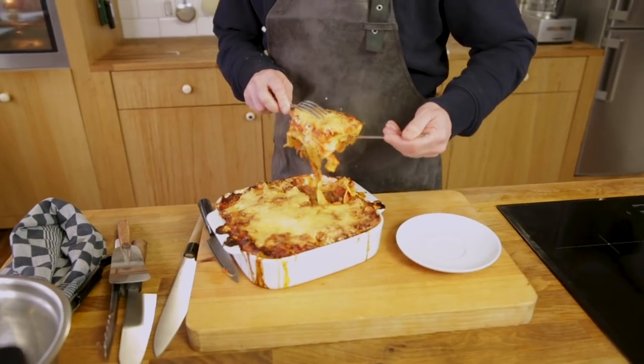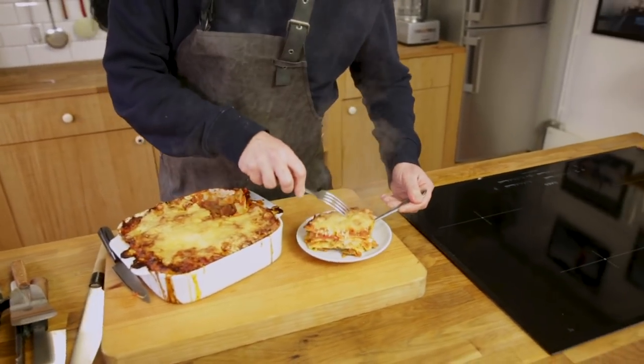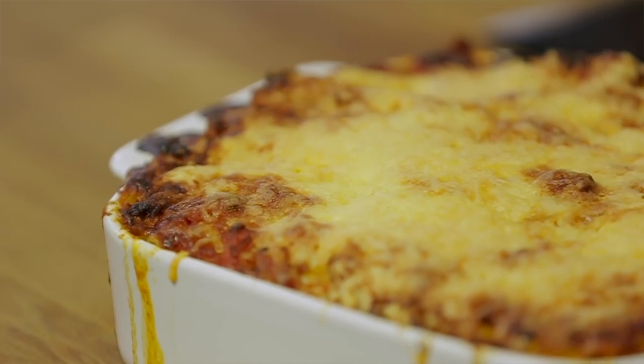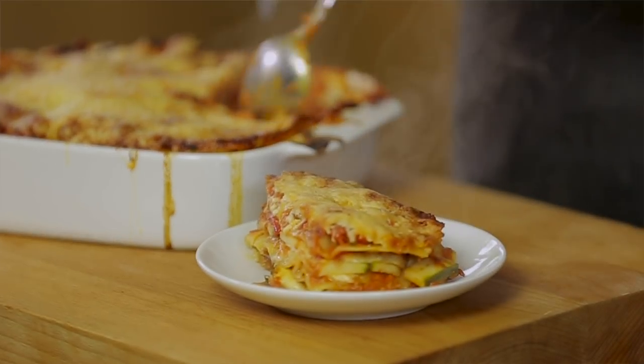Okay guys, time to eat! Let's give it a taste. Tuna lasagna — it's lovely! You can taste all these different layers: the pasta, big chunky pieces of tuna, the veggies, and that smooth sauce with the sweetness of the pepper and paprika in it.